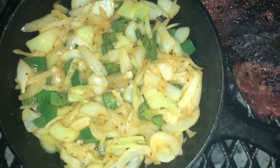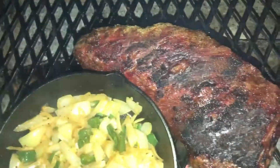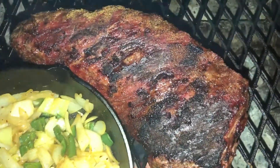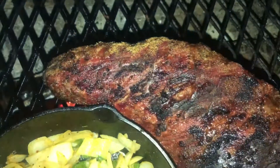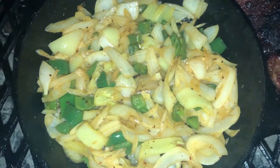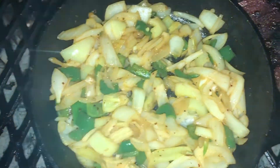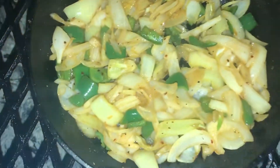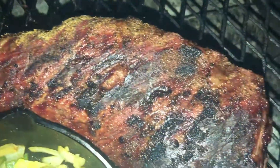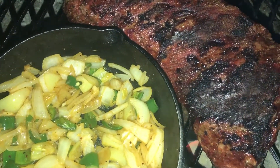These peppers and onions have sweated down really good. Let me clean that lens off — that's a little better. The tri-tip is looking really good, I flipped it one last time. I'm going to go ahead and pull this and let it rest for about 15 minutes, and let these peppers and onions fry up a little more. They're looking really good as well for that tri-tip — oh, money shot! Smells wonderful.